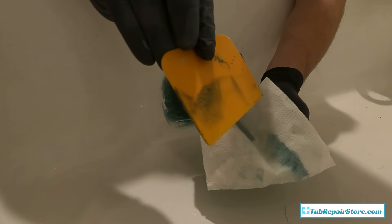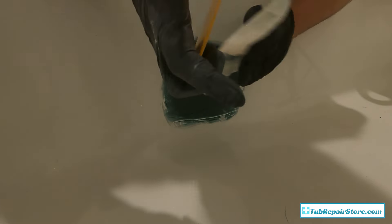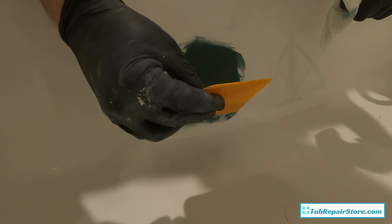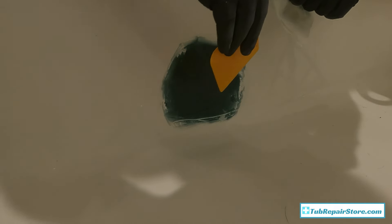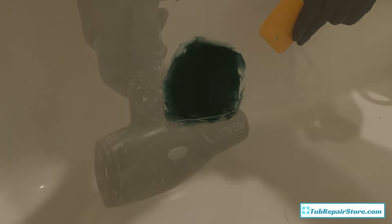In between steps, always clean off your putty spreader — you're going to use it again. You do want it clean when it comes time for the second coat or the finish putty. Try to keep your stuff clean, don't get in a rush, take your time. It's really going to help you if you're patient throughout this process.